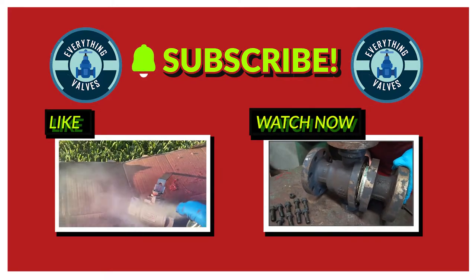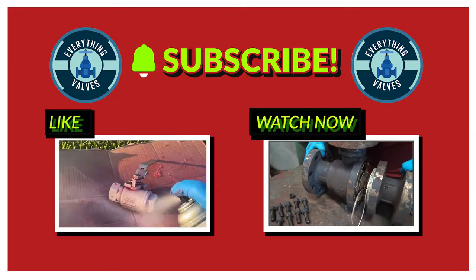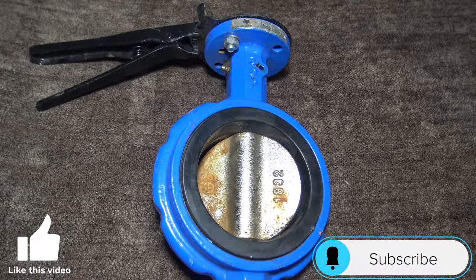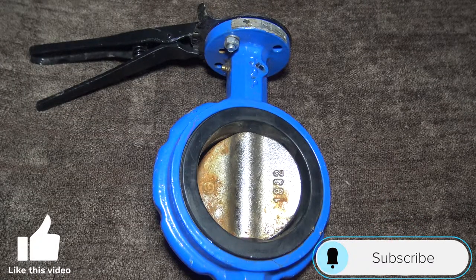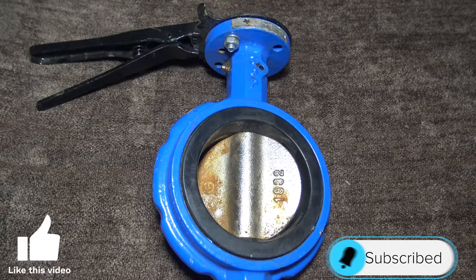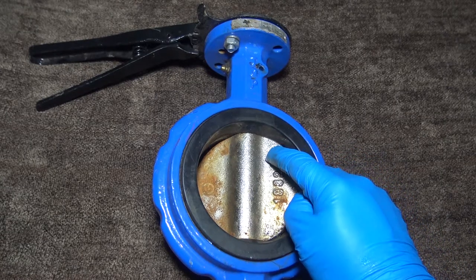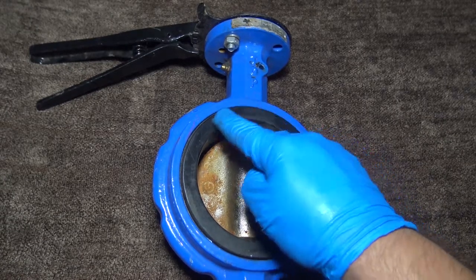Thank you for tuning in to Everything Valves, the channel dedicated to bringing you everything valves. In today's video we will be disassembling a wafer butterfly valve. This valve is ductile iron with a nickel-plated disc and a buna seat.